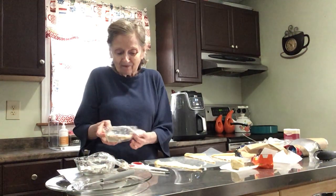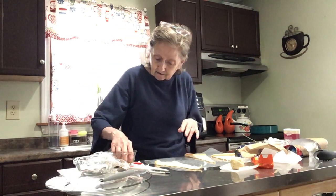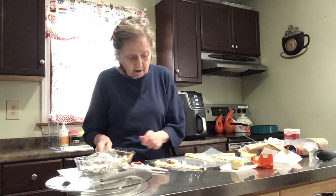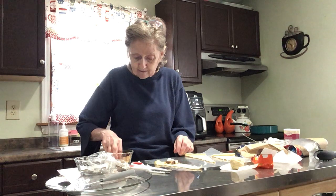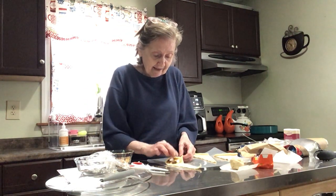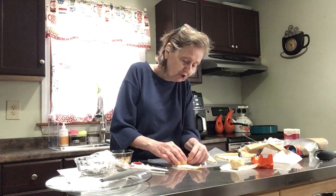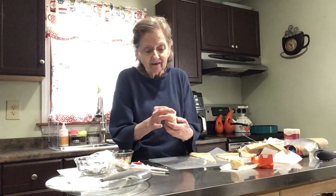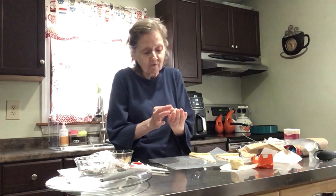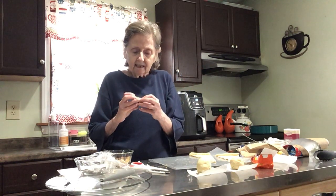Now we're doing the s'mores one — crushed graham crackers, chocolate, and marshmallow. I want to get more graham cracker crust in here. This one smells so good already! Wind it up, make sure it's all pinched in so nothing falls out. Pinch the sides, give it a roll — one of the chocolates is trying to peek out!